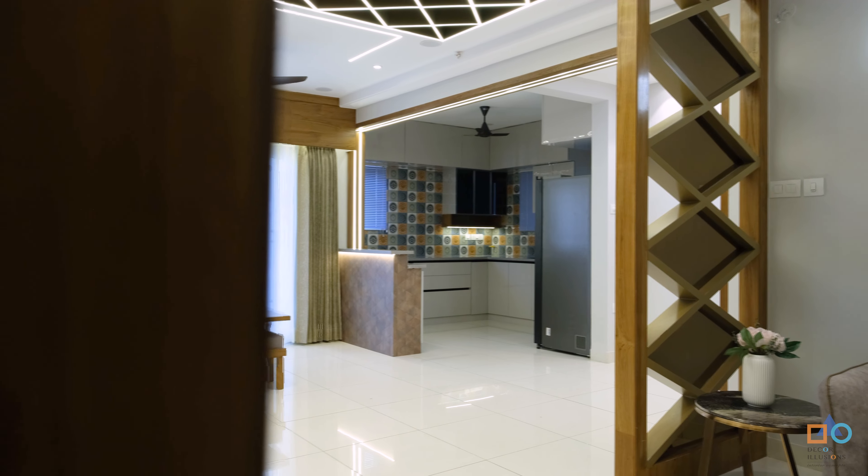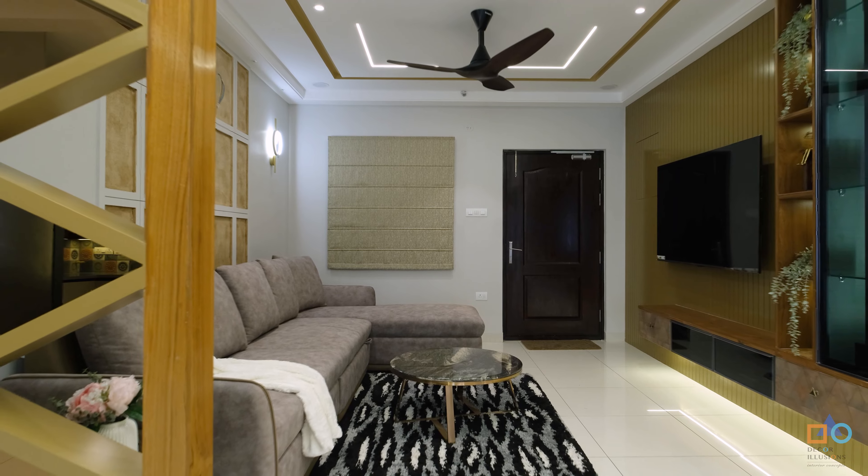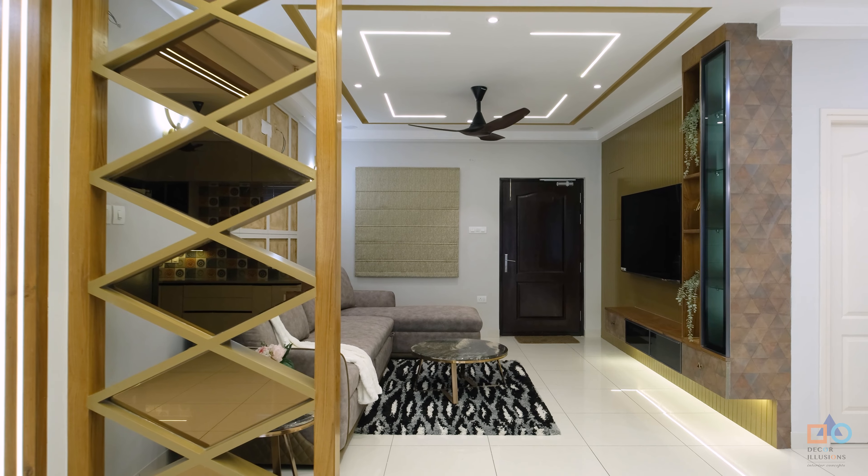One more element added here is the partition. It has been added to partially block the view of the kitchen so that guests visiting the house don't have a direct view into the kitchen. It's a sleek version so it doesn't look bulky. The partition features a criss-cross MDF pattern with a Duco paint base to maintain the theme of the house, and a touch of tinted glass.